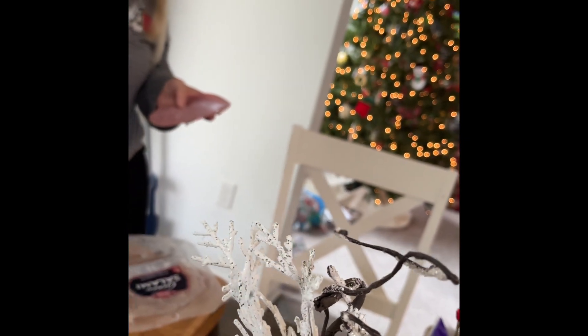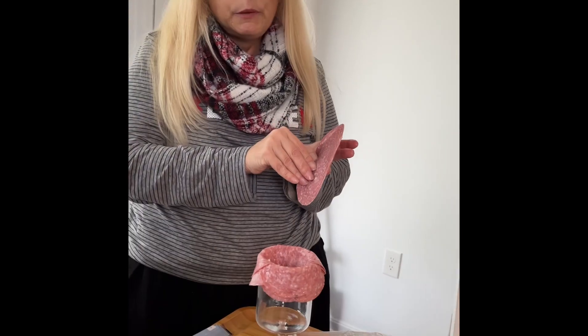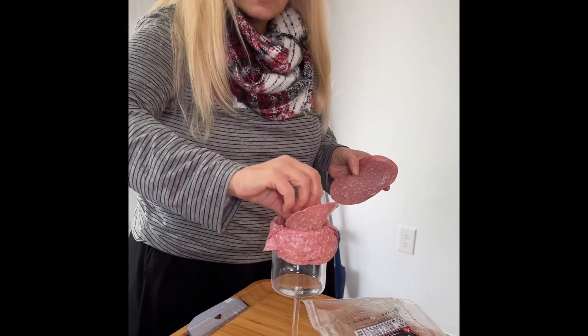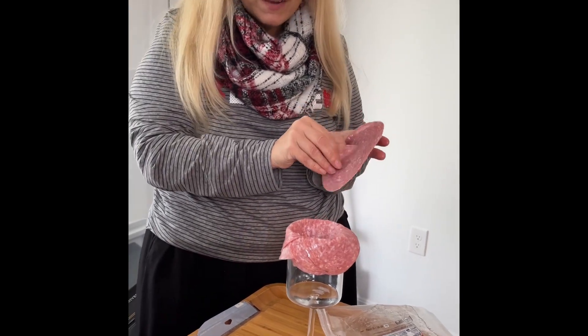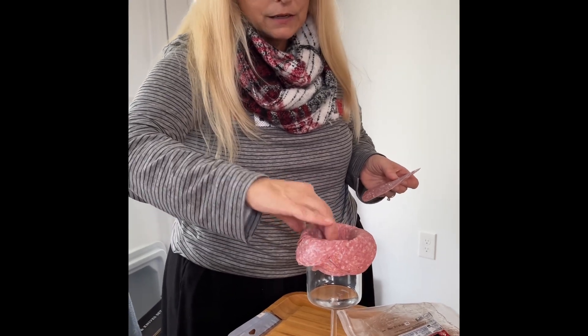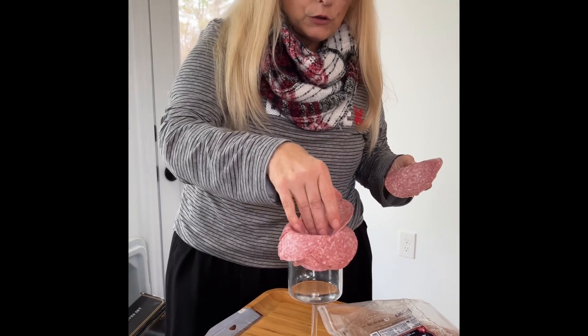Hi! Today we're making a salami rose using a wine glass that's going to be put on a charcuterie board, and I'm hoping I'm doing it right. I hope you enjoy it. You can use a glass of any kind — I'm using a wine glass just because it's higher up and easier to use.